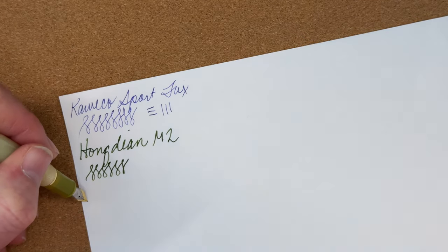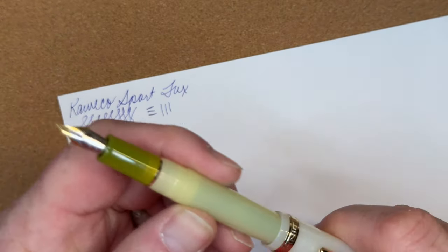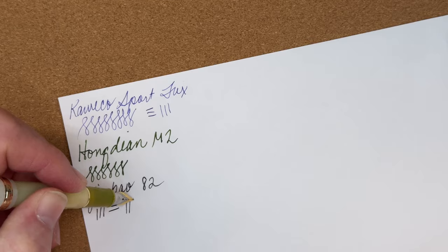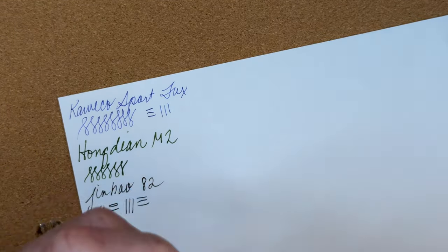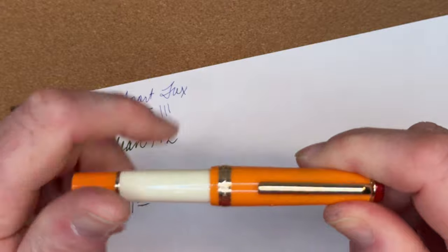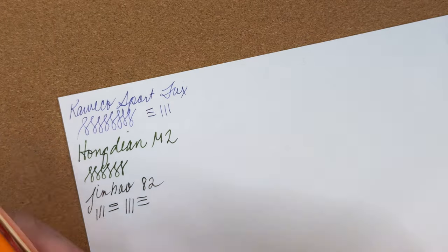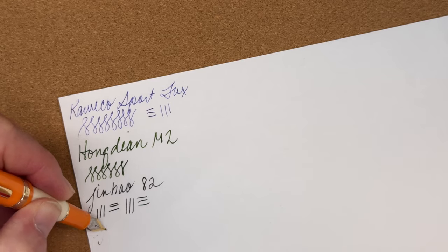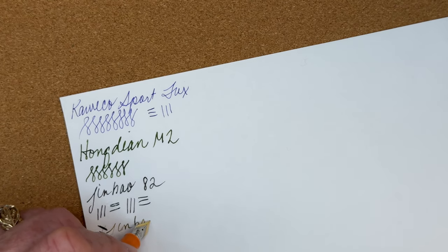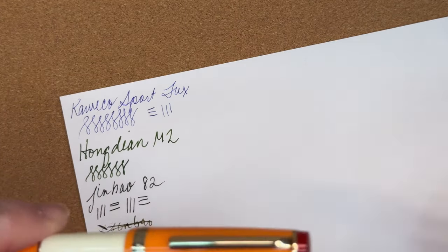Okay, this is the Jinhao 82. Unposted it's a bit small, but posted it's definitely more comfortable. And the Jinhao 82 Mini has a nice bi-color fine nib, though this one has given me consistent enough trouble that I'm going to rule it out.